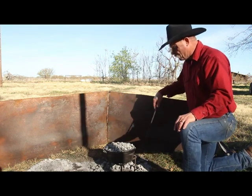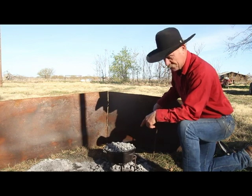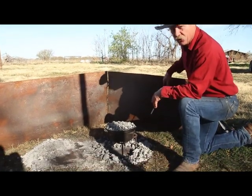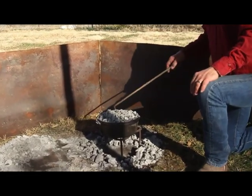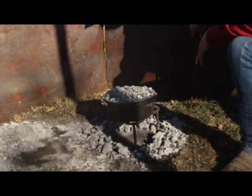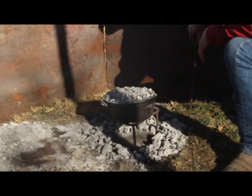Just remember: always go around the outside edge of your Dutch oven with your coals, load the top up, and if the wind's blowing, use your windshield. When you take a lid off a Dutch oven, always take it off on the downwind side so you're not blowing coals in there. But most of all, just remember to have a good time.